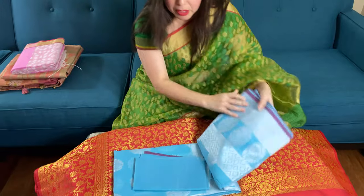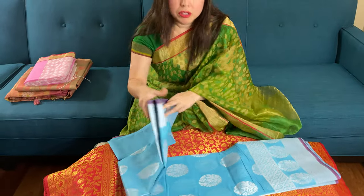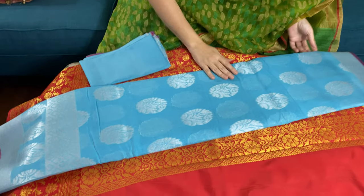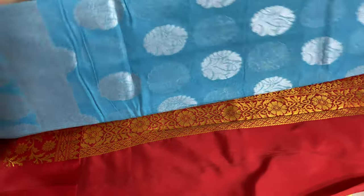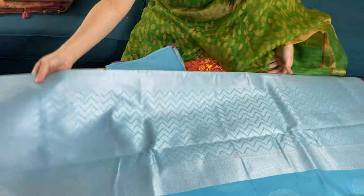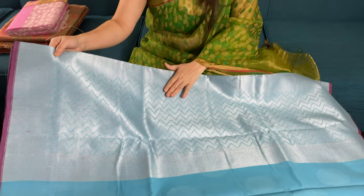The third saree is a cotton Banarasi with a slight mix of different material. The color is light blue — sky blue — and it's silver. This is the pallu of the saree.